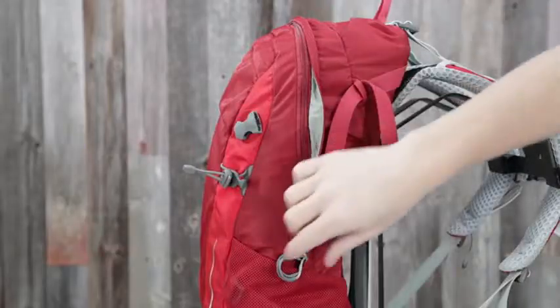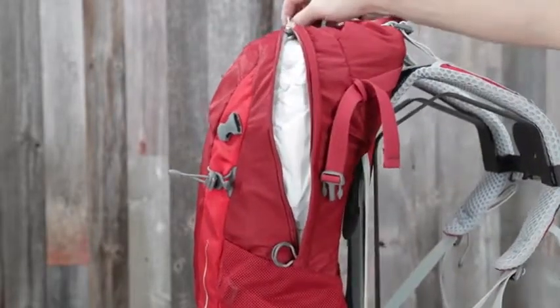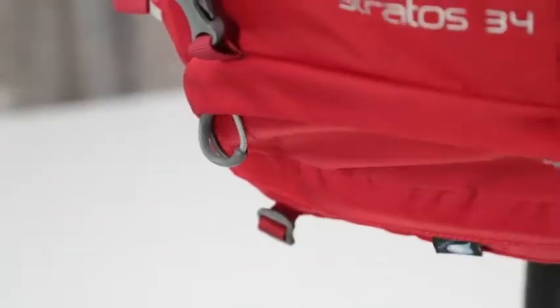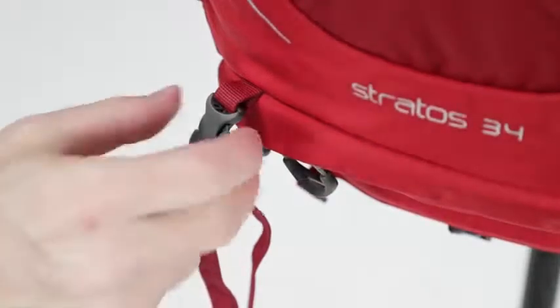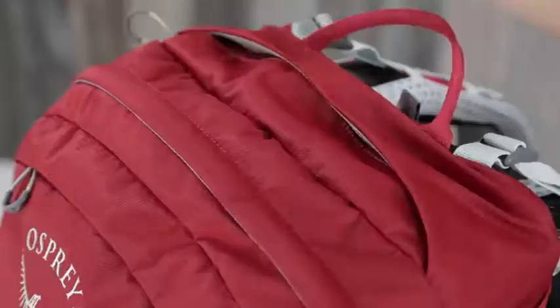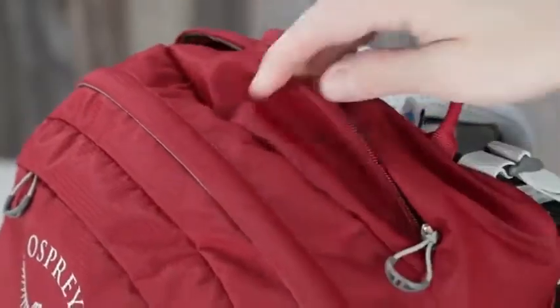On the Stratus 34 you'll find dual zippered panel access to the main compartment, a front panel vertical center zippered pocket, a zippered sleeping bag compartment with bellow divider, removable sleeping pad straps, a front panel zippered slash pocket, and a large top panel zippered slash pocket.